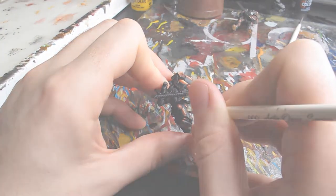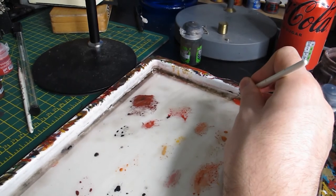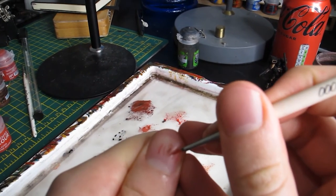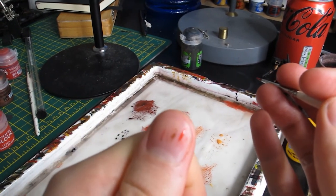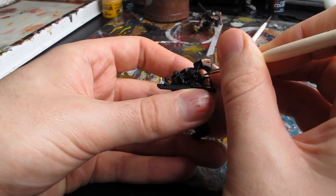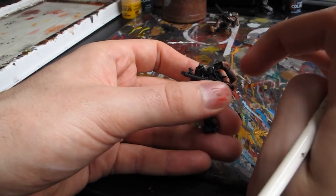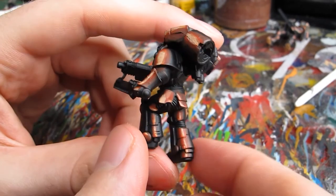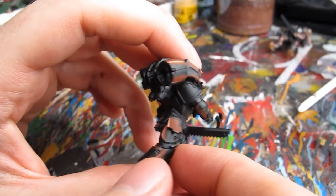Once you're happy with your effect, it's on to the next colour: Evil Sun Scarlet, which we're going to glaze in exactly the same way into our orange layer. At this point you can see what happens if you forget to wick off the water from your brush, but with a quick application of a dry finger the paint is so watery it should come off with no ill effects. Once we're done with our Evil Sun Scarlet glaze, we're going to do exactly the same thing going from Jacaro Orange into the Jacaro Orange and Wraithbone mix.